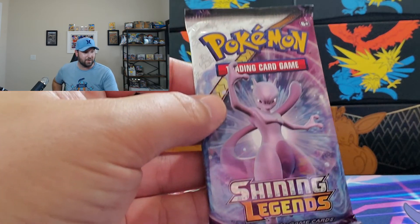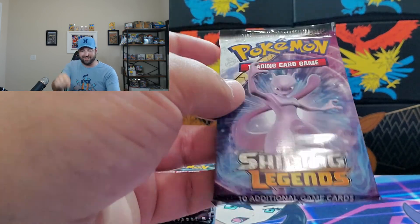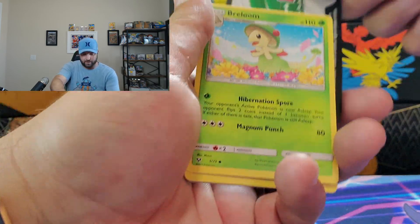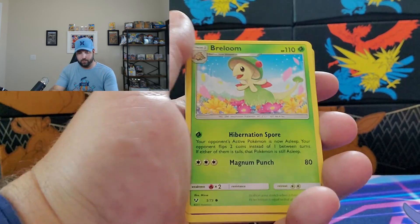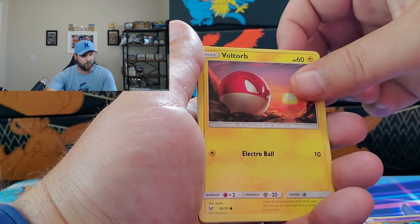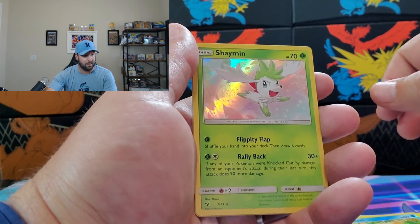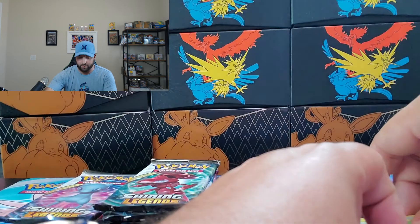Look at the pack art on this one — look how cool that is. Full blown Mewtwo. I'll show you the other pack cards as we go. Pack two gives us Weasel, Furret, Eevee, Golett, Voltorb, Croconaw, and a Shaman Holographic. You do get a Holographic in every pack.